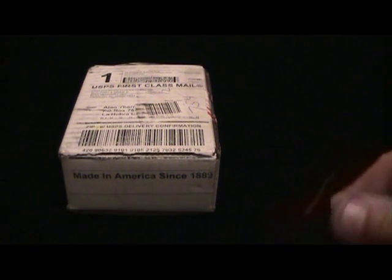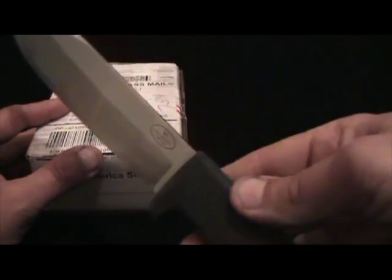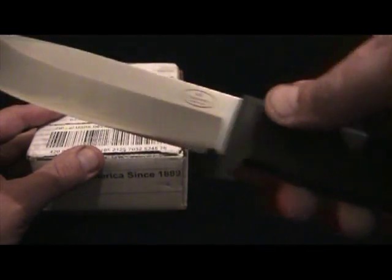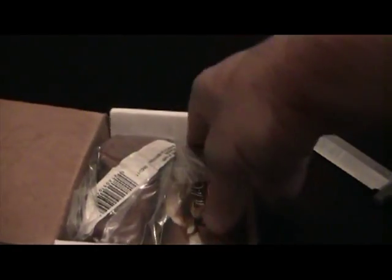The only knife I have really available right now is way overkill, but it's one hell of a letter opener. That's the Volkniven A1. Let's see what's in here. This is made by a company called Case.